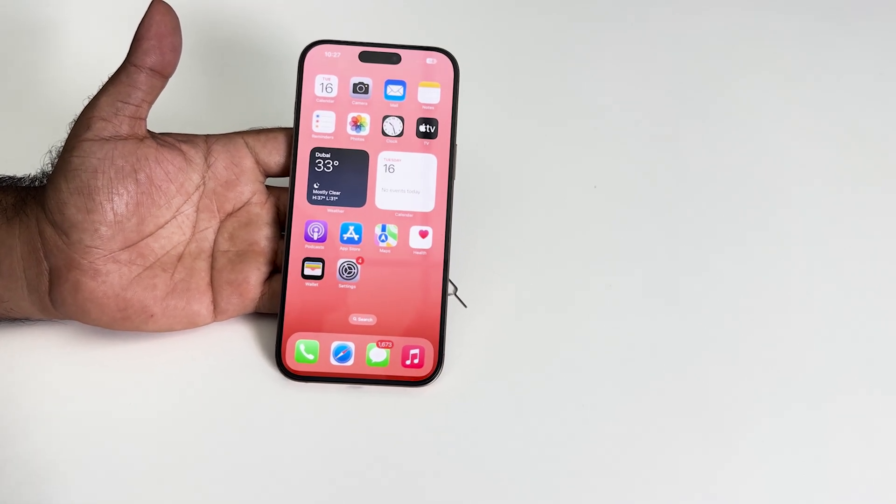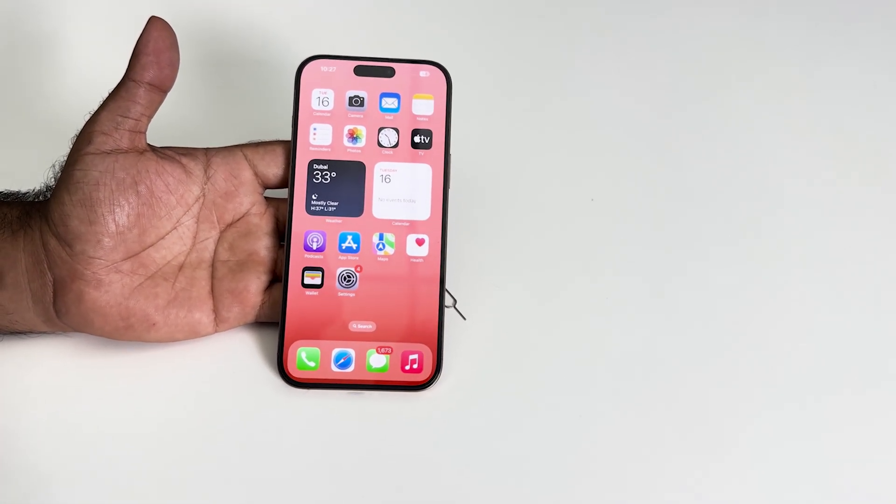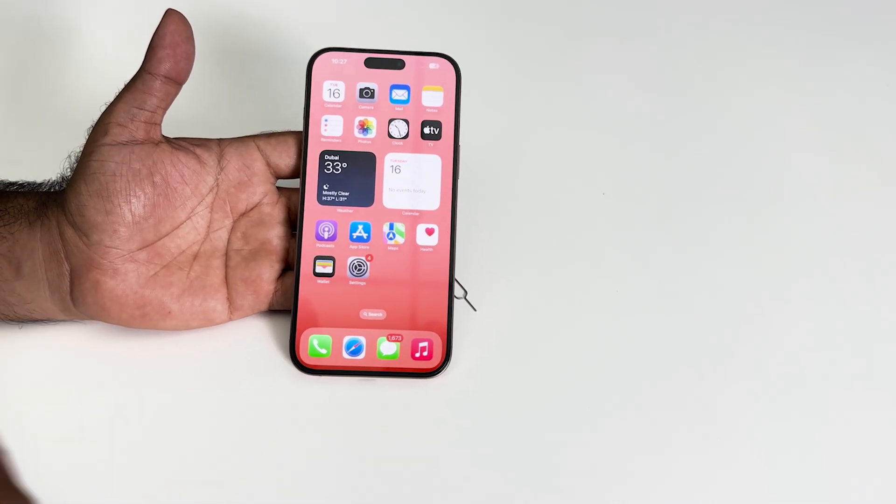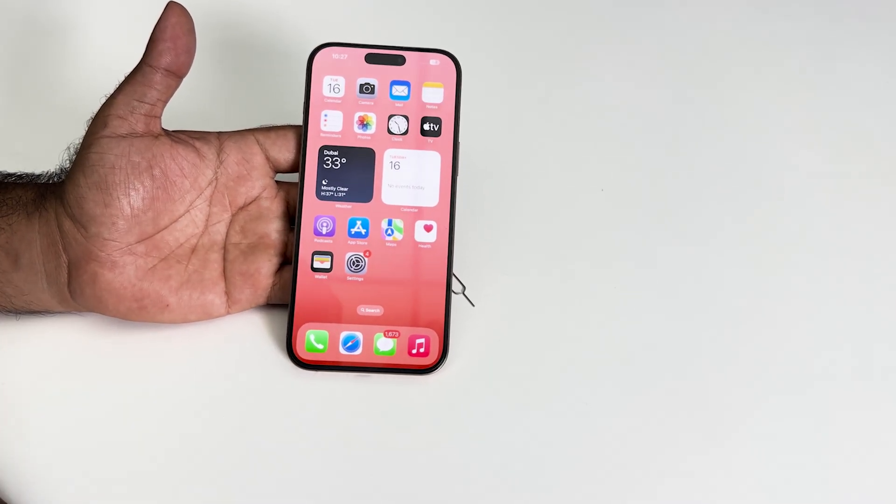Hey everyone, welcome back to another video. In this video, I'm going to talk about whether your iPhone 17 model supports dual SIM. So let's check it out.